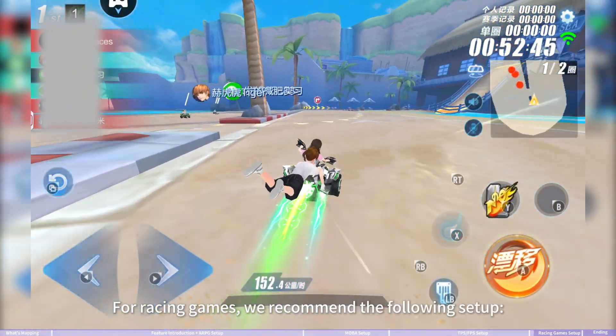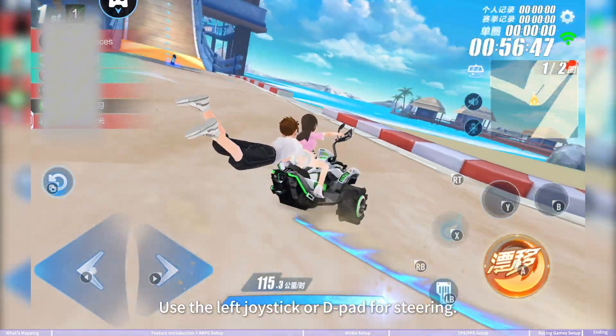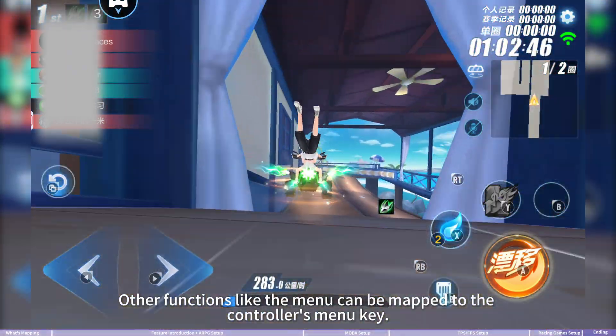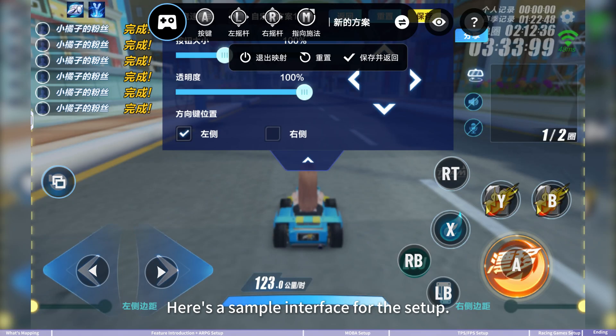For racing games, we recommend the following setup: use the left joystick or d-pad for steering, map items to ABXY keys, and use shoulder buttons or triggers for quick access. Other functions like the menu can be mapped to the controller's menu key. Here's a sample interface for this setup.